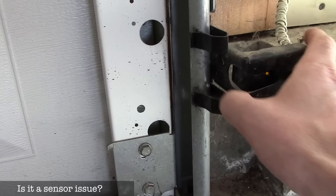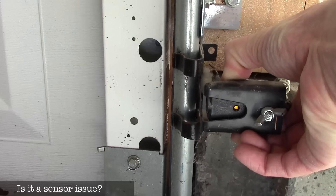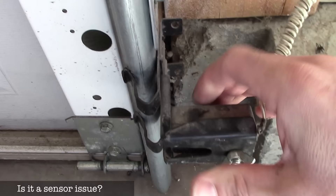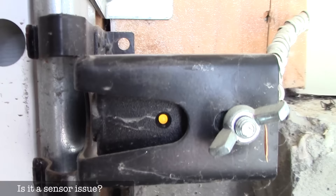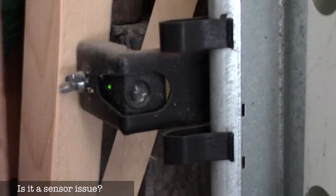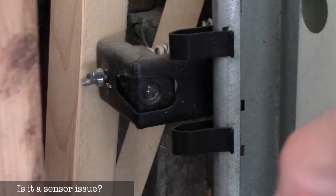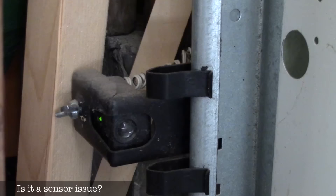I have a whole video on these, but briefly: you can clean the sensors and make sure they're not dirty. They should be pointed straight across — not tilted up, down, or sideways. They're just held on with tension so they can get knocked. Each sensor has a little LED. Watch what happens when I move my hand into the beam of light — you see the LED goes off. So if you look at your sensors and one LED is off, you know it's either misaligned or there's something wrong and it's not receiving the beam.